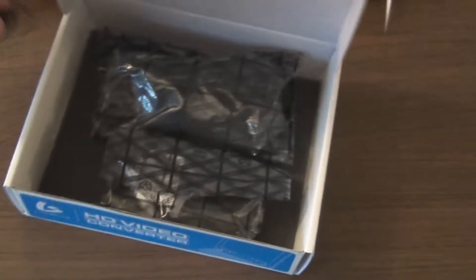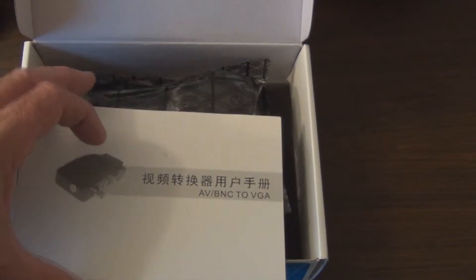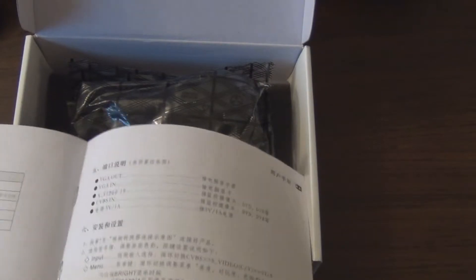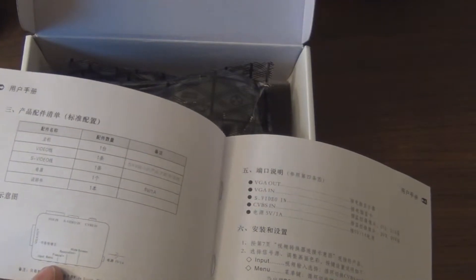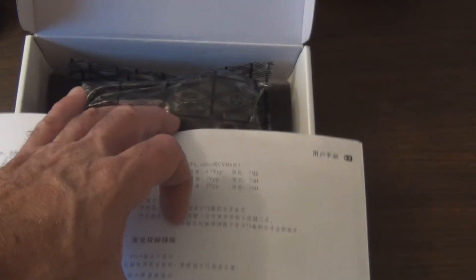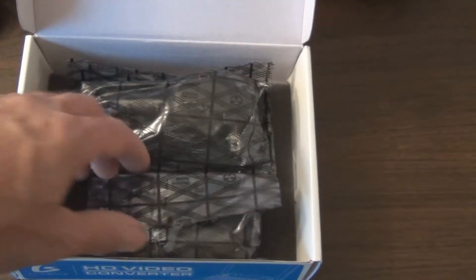It's interesting that the box is all in English but the instructions are mostly Chinese. There is some English, but I wouldn't be surprised if that's just because there isn't an equivalent Chinese word for a lot of these terms. They do have English on the pictures but there's really no breakdown — for example, what S-video does. It should be pretty straightforward to hook up.